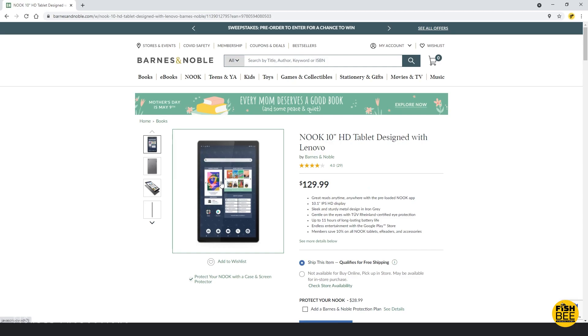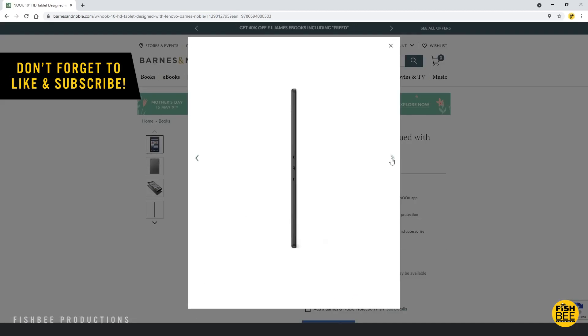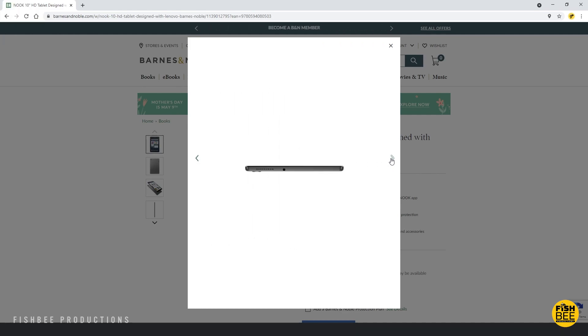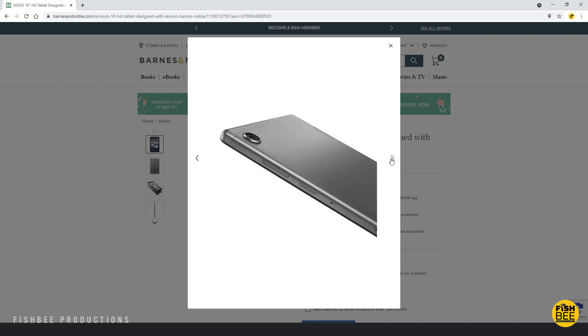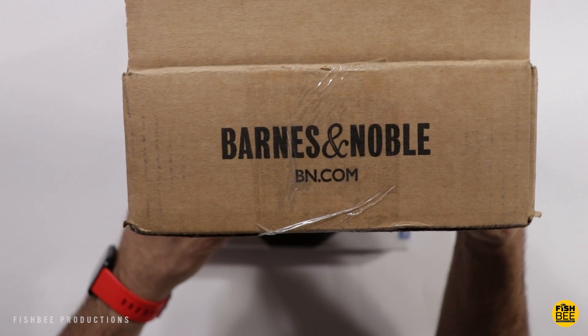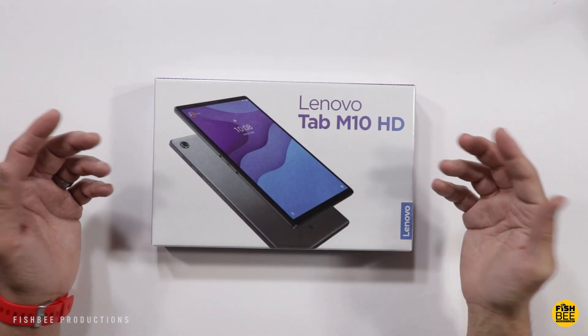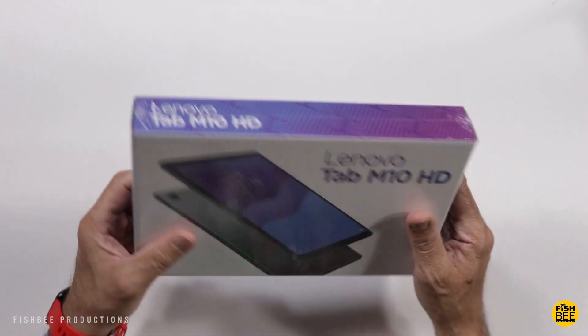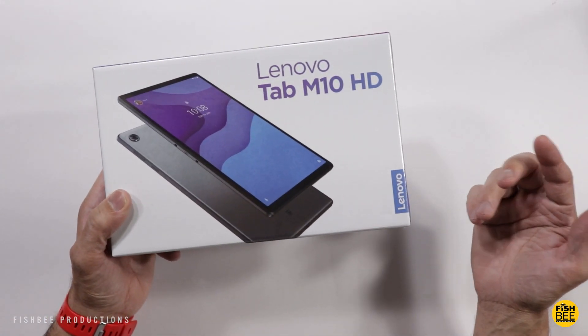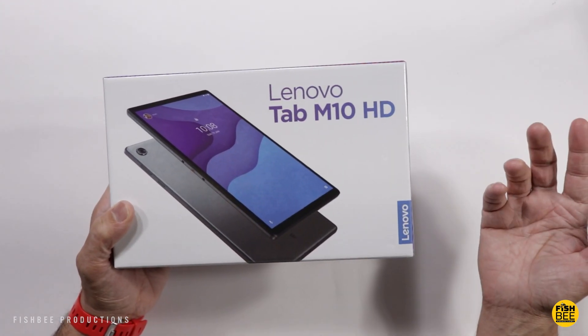In case you didn't know, apparently Barnes & Noble is still making the Nook tablet. This new one is called the Nook 10 inch HD. When I was looking on their website, I noticed it looked really similar to some of the other tablets by Lenovo. And when I got the Barnes & Noble box in the mail, I was a little confused — I already have this tablet, and I couldn't figure out if this actually was a Nook tablet or if they're just shipping the same exact tablet that Lenovo sells on their website.